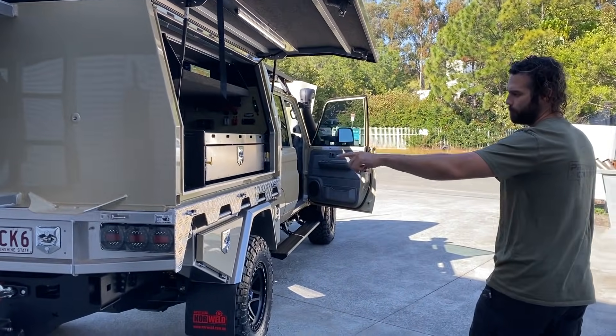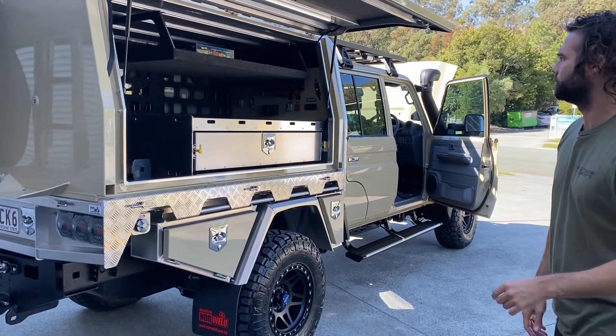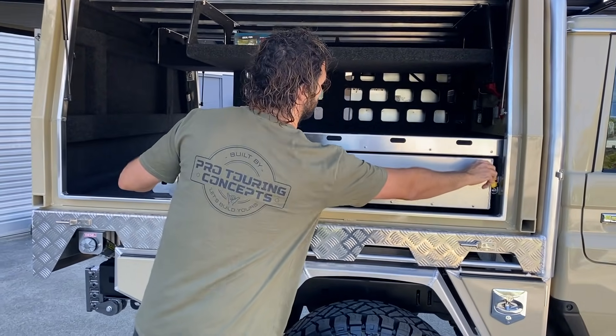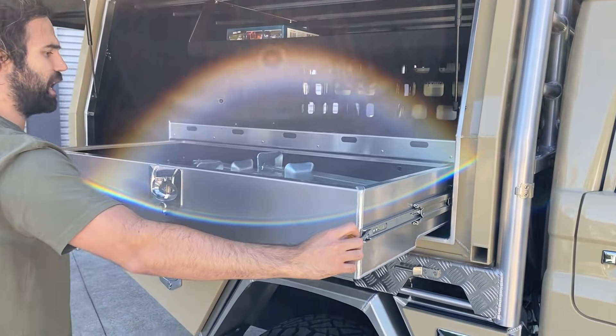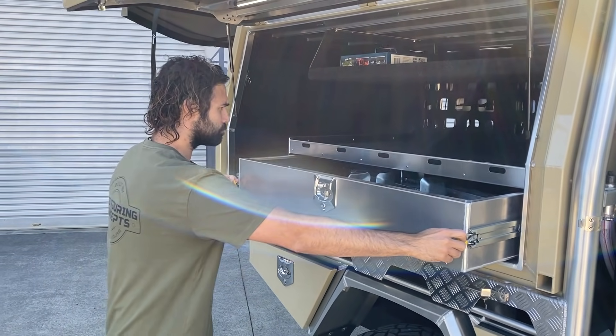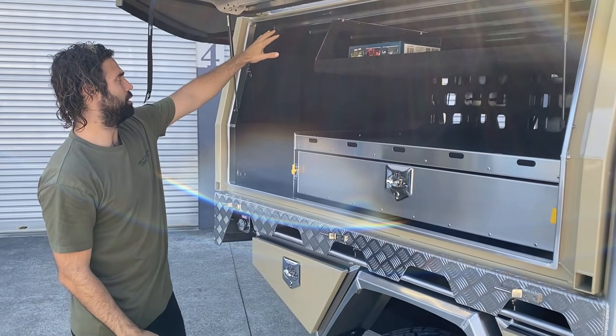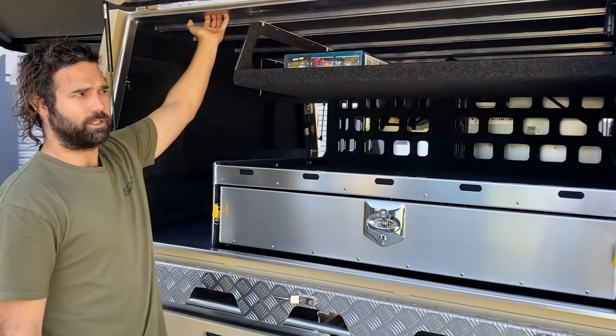We've got a warn rear winch here, Safety Dave plug-in at the back. Big drawer on this side — we've got the jack legs in this one.